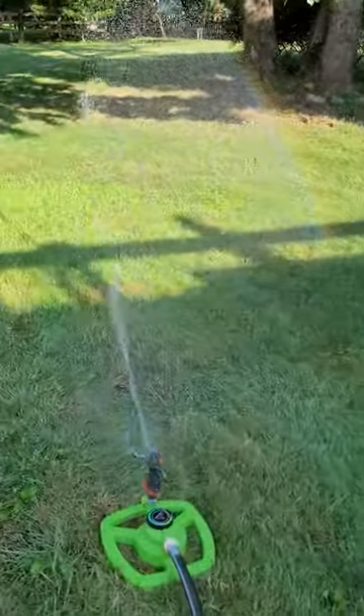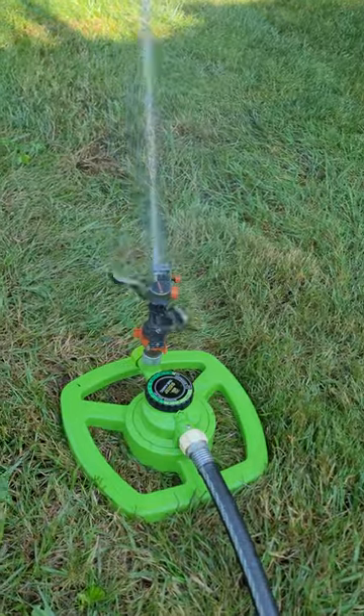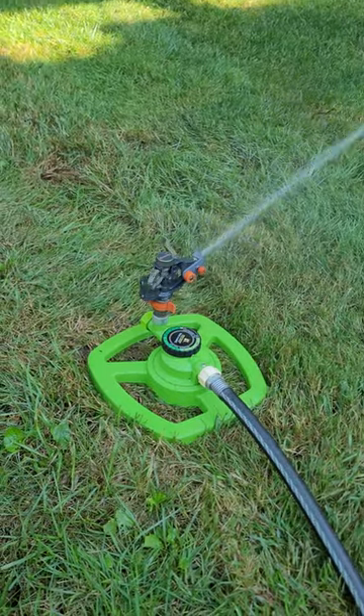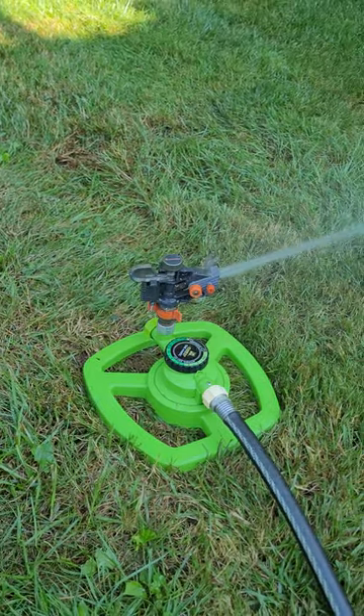This is my other Gardena head that I got off of eBay. I haven't filmed a video of this one before, but this one was in pretty bad condition when I got it and I restored it, and now it works really good.